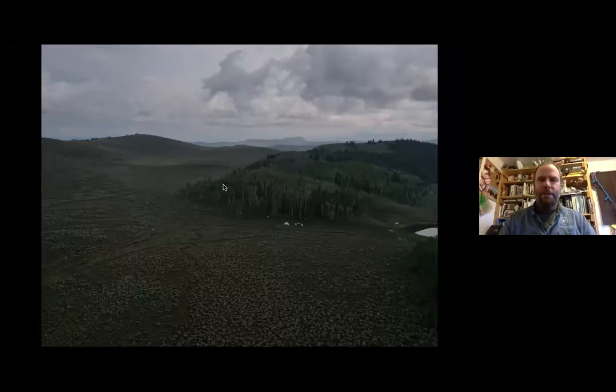Jeff Adams here with TerraSophia, based out of Moab, Utah, here to talk about a low-tech erosion control project on the Greater Fremont Plateau in western Utah.